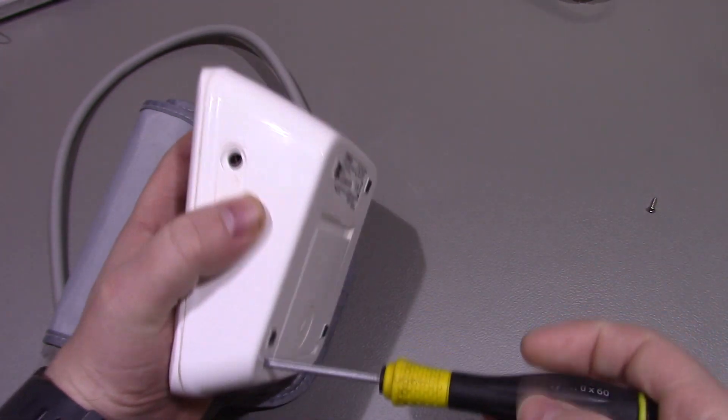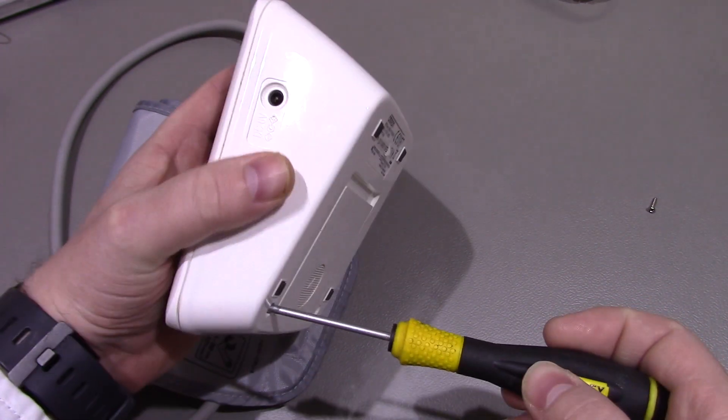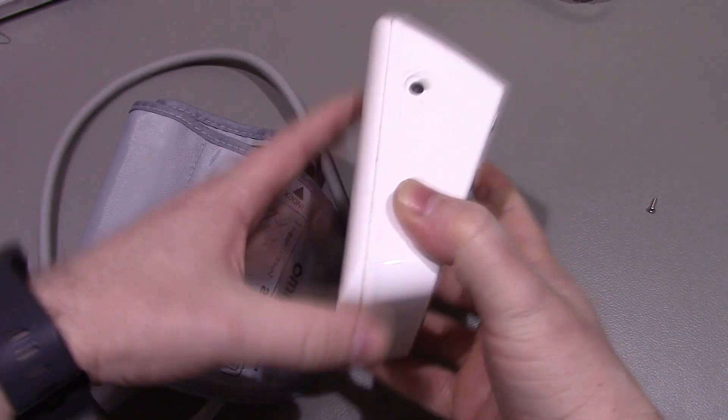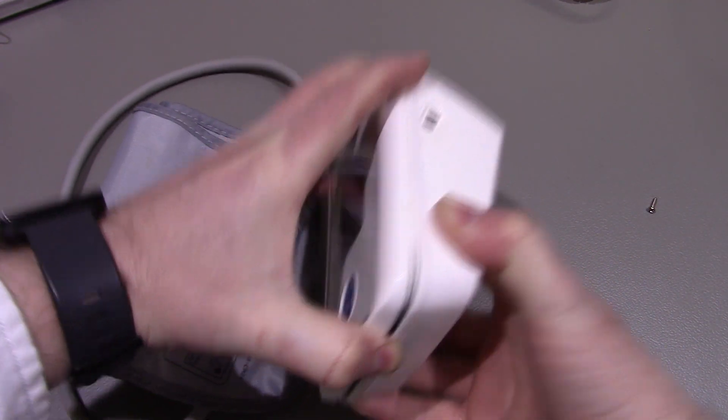It has got a DC barrel jack on the side there, which is a 6V input. It doesn't come with an adapter - I think you have to actually get those separately.